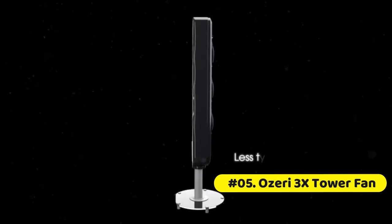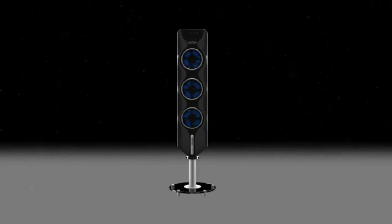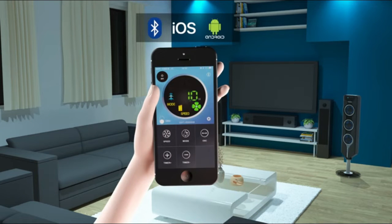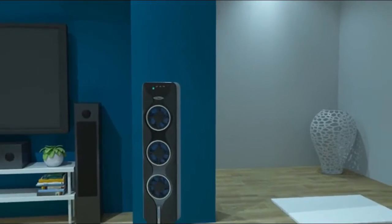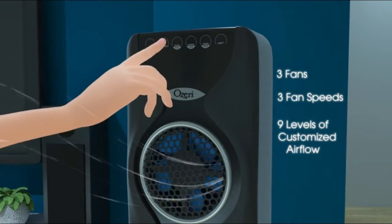The OZERY 3X Tower Fan New Edition features Bluetooth technology and a free downloadable iOS or Android app for full control via your favorite smartphone or tablet. Upgraded with canted fan blades that utilize the physics of blade curvature to generate opposing sound waves to reduce blade noise and isolate the soothing sounds of the airflow itself.